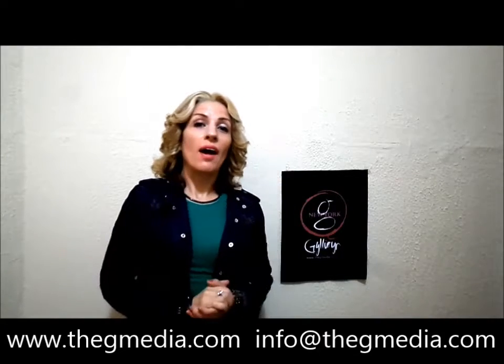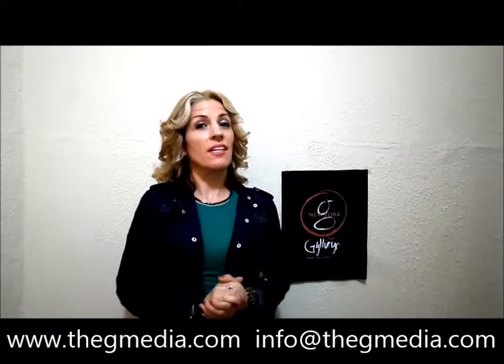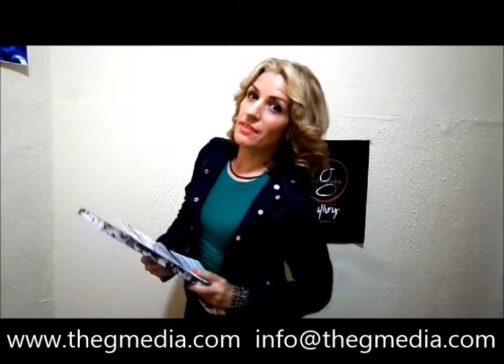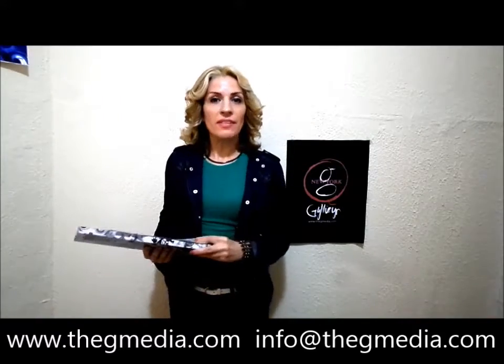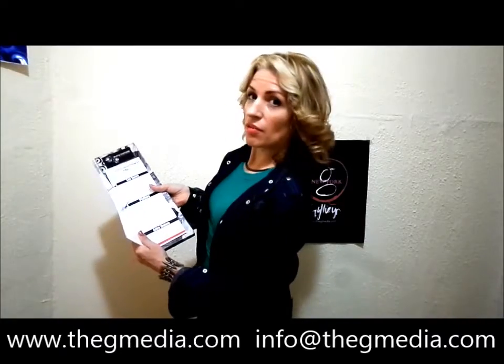Hi there, my name is Jillian. I am a custom design commercial hospitality artist and today I have some products that I want to show you. Menus. I have these customized menus that I've created for you, and this one I have in my hand here is a book style menu.